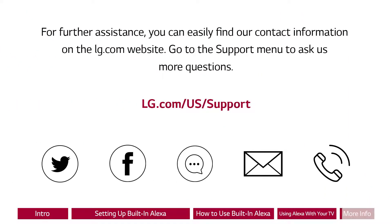For further assistance, you can easily find our contact information on the LG.com website. Go to the support menu to ask us more questions.